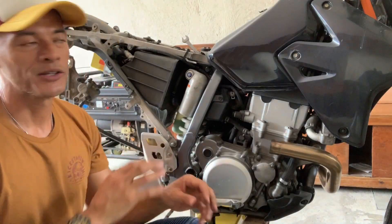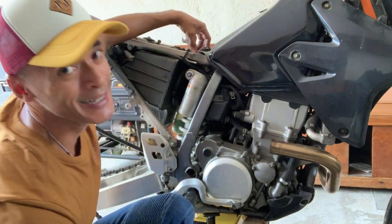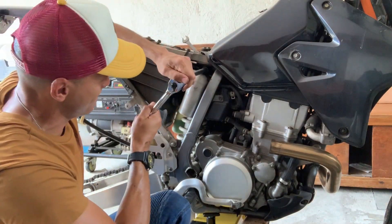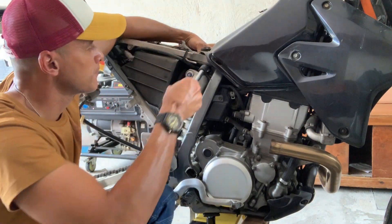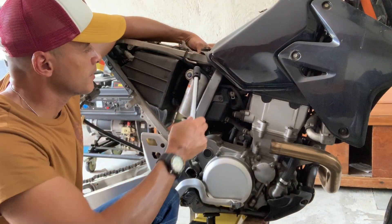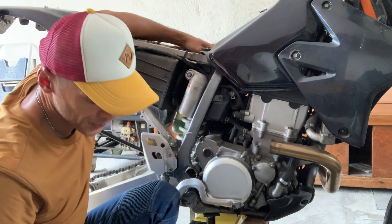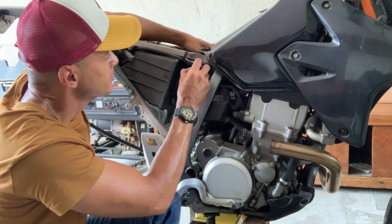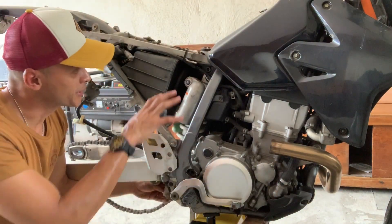With the lower shock mount free, you can now focus on the upper shock mount — it's right in there. One side is a 12, the other side is a 14. Best reached with a long extension. Push that pin through — a screwdriver would be good. And now your shock can come free from the right side of the body.